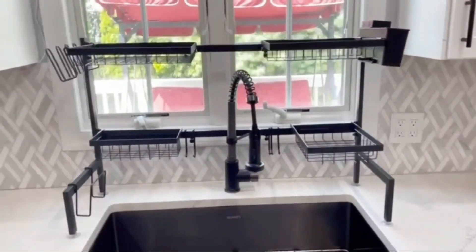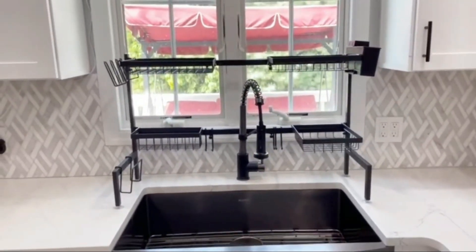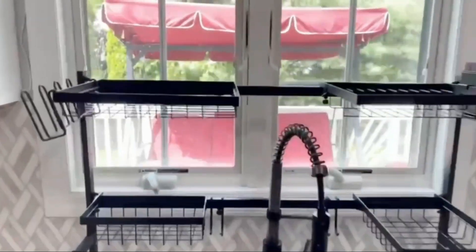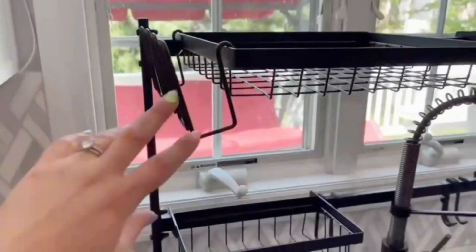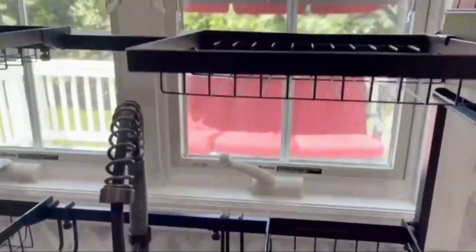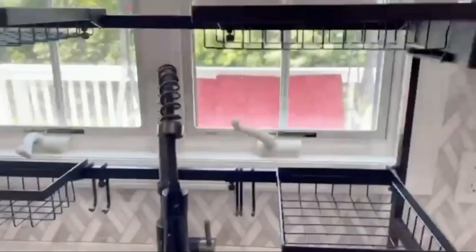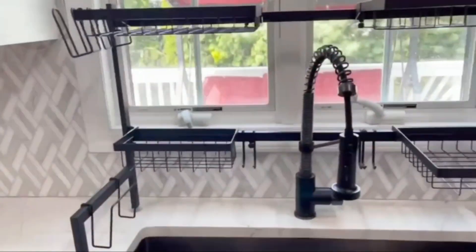Made from durable, rust-resistant stainless steel, it's built to last. The adjustable design accommodates different sink sizes, ensuring a perfect fit. Easy to assemble and disassemble, it's convenient for any kitchen setup. The sleek modern design adds a stylish touch to your kitchen, ideal for maximizing space and keeping your kitchen organized.